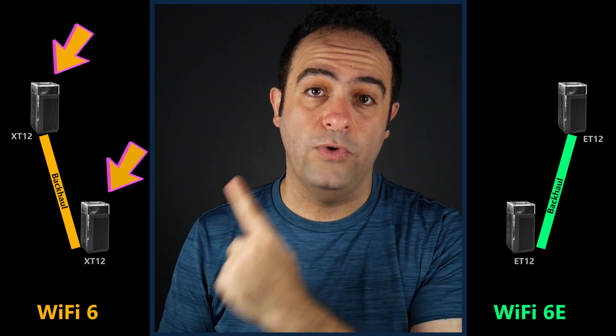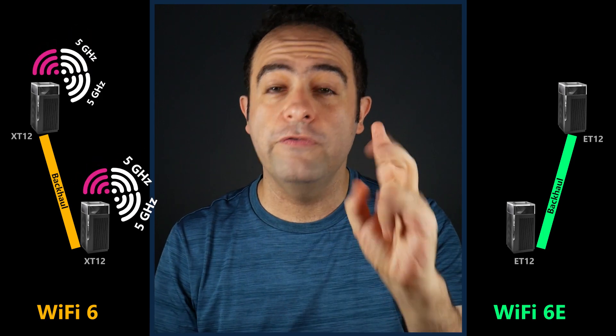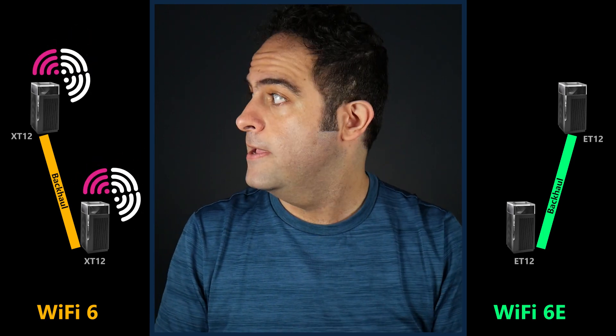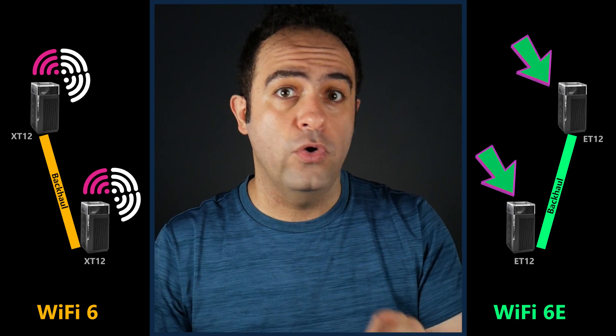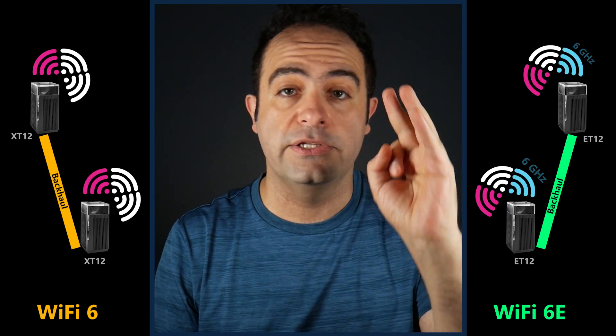Each node in a tri-band Wi-Fi 6 mesh system has a 2.4 gigahertz and two 5 gigahertz radios. In a tri-band Wi-Fi 6E mesh system, each node has a 2.4 gigahertz, 5 gigahertz, and a 6 gigahertz radio.